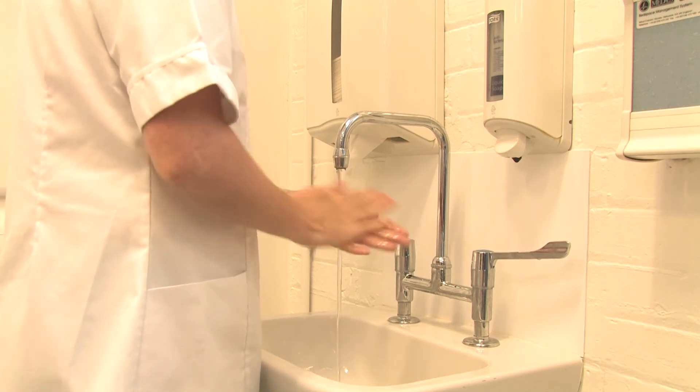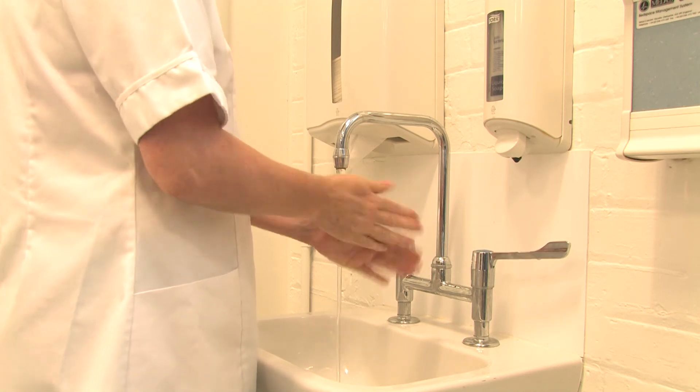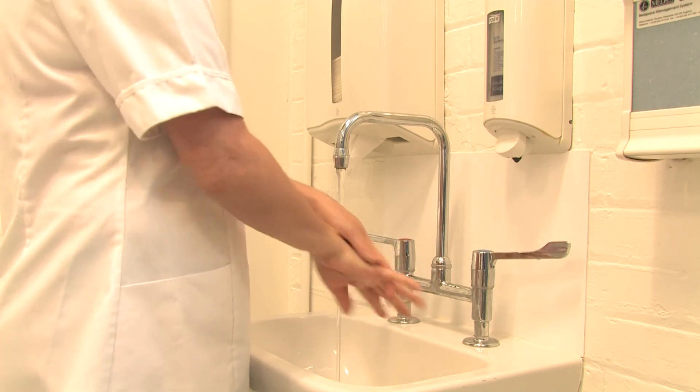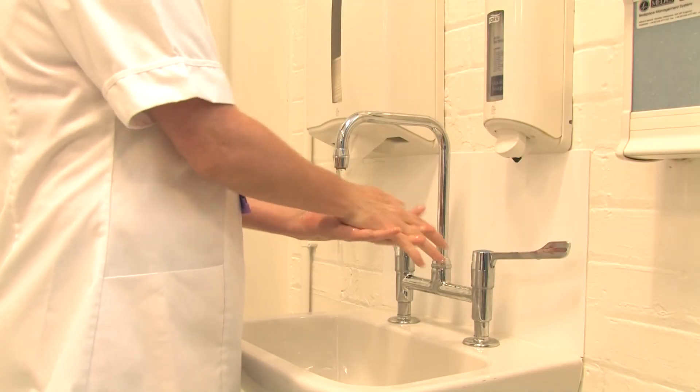Rub the palms of your hands together. Next, rub your right palm over the back of the other hand with interlaced fingers and vice versa. Then rub the backs of your fingers to opposing palms with fingers interlocked. Rub your hands together, palm to palm with fingers interlocked.